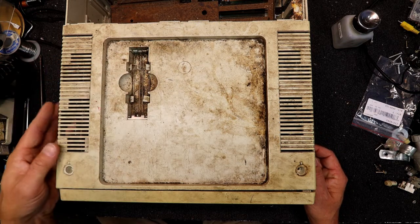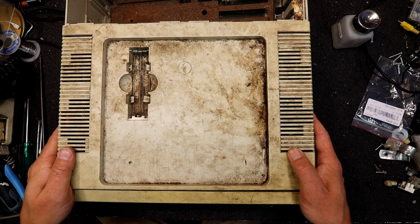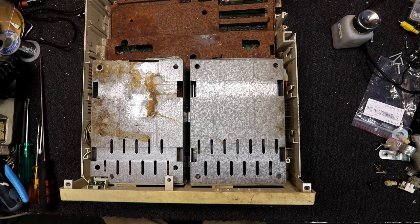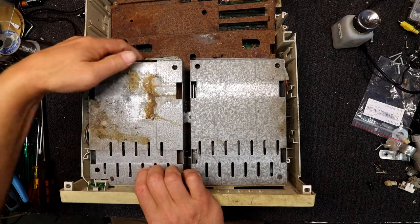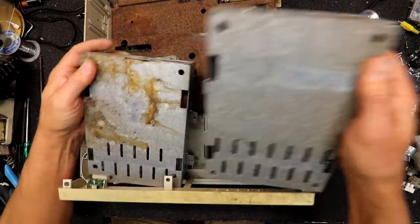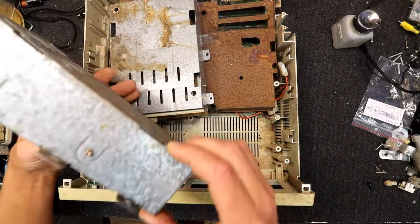Looks like they had some sort of backup batteries — just normal AA, AAA type battery setup there. And there's just a plastic case with a connector to the battery on it. It pulls two floppy drives in here — big heavy old ones, with a bit of extra metal case around them.